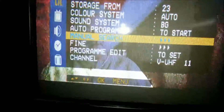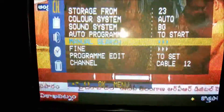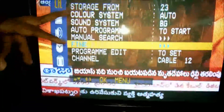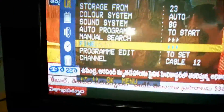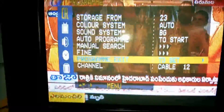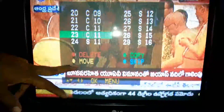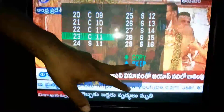There is also a manual option — manual search. This is the manual tuning option. There is a fine-tuning option for both auto-tuning and manual tuning. In program edit, you can delete, copy, move, and skip channels.